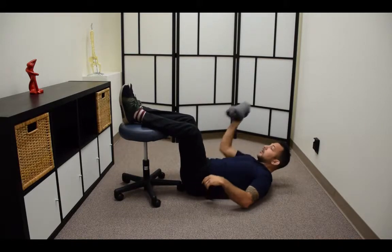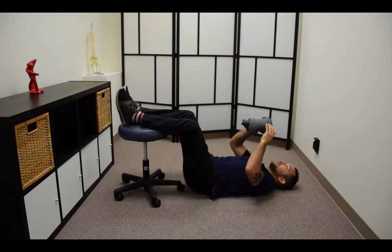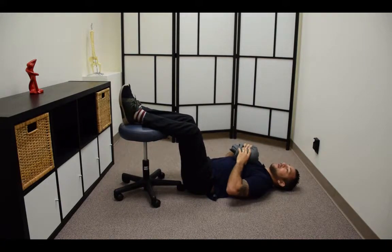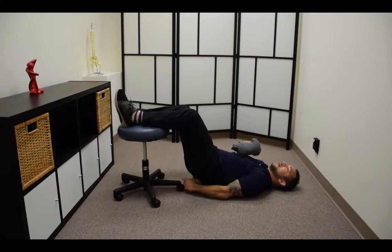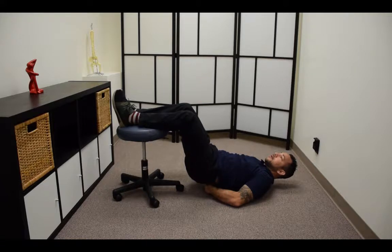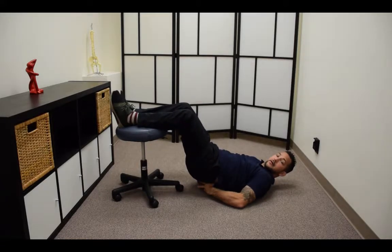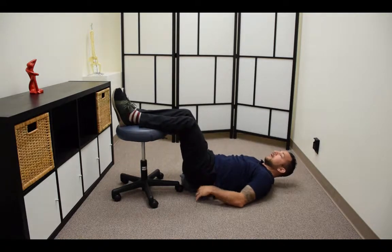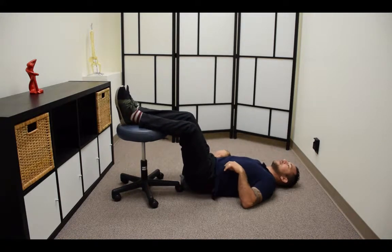What we're going to do is lift our hips up and slide this right under our sacrum — not on our spine, under our sacrum, right under our butt. Not too high, not too low — right under the bottom part of our butt — and we're just going to let this relax here.